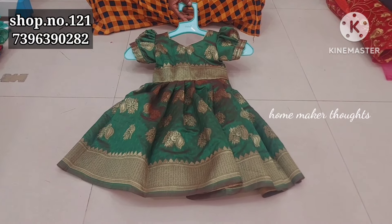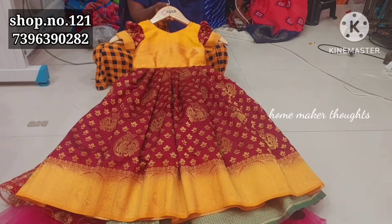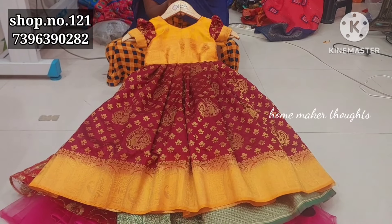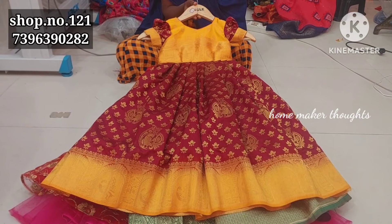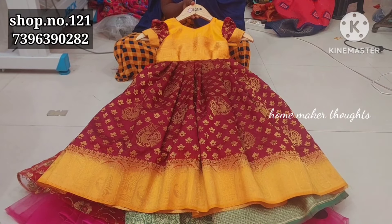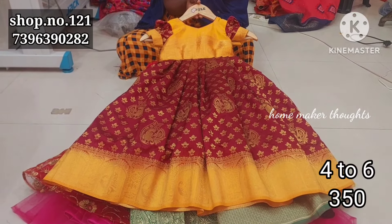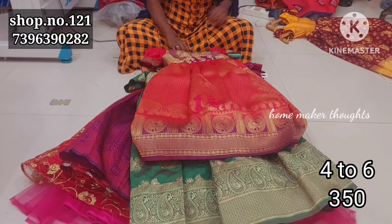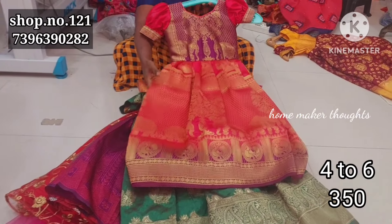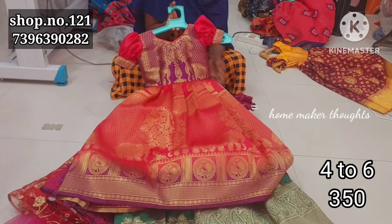Only $2.50 and single dish shipping extra, any 2 free shipping. And next, there is a price change and sizes change. If you want to buy a long frock collection, price is $3.50, and this is also single shipping extra, any 2 free shipping.